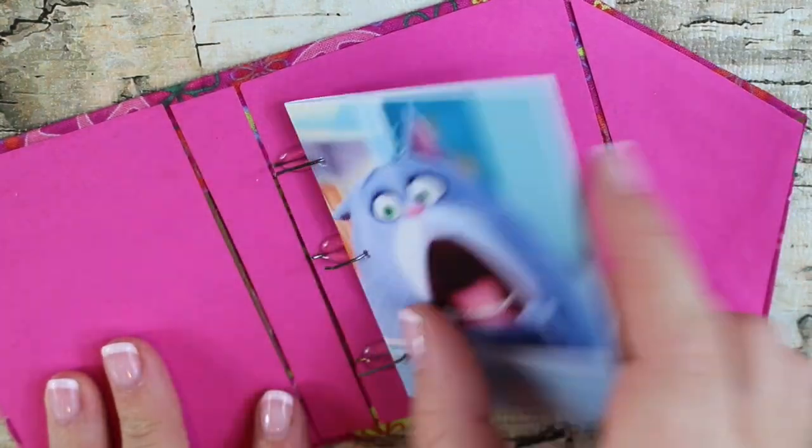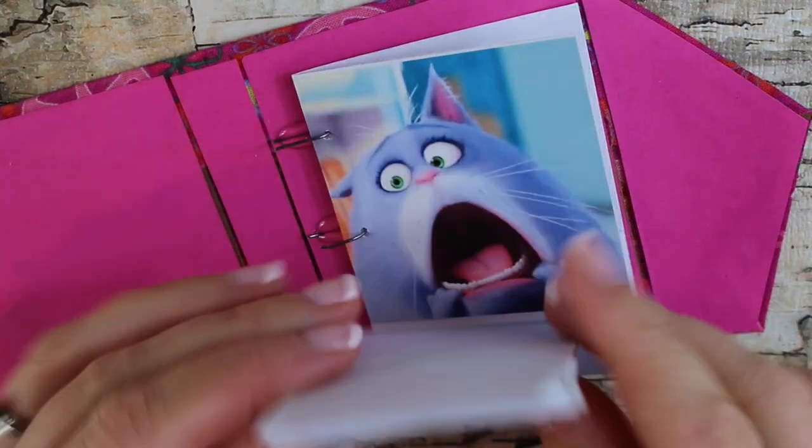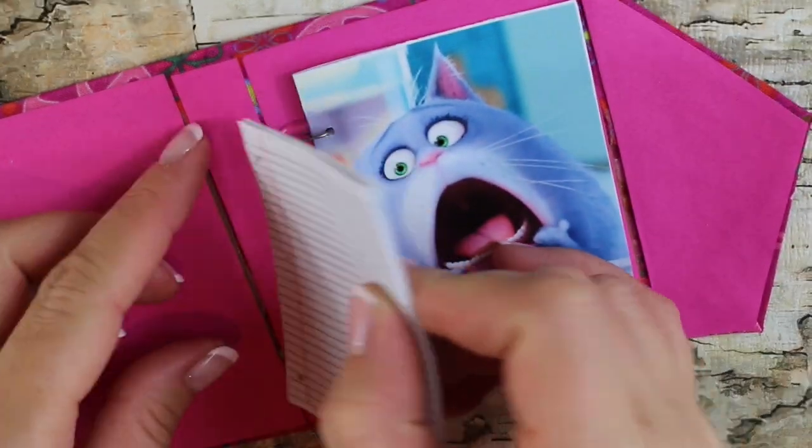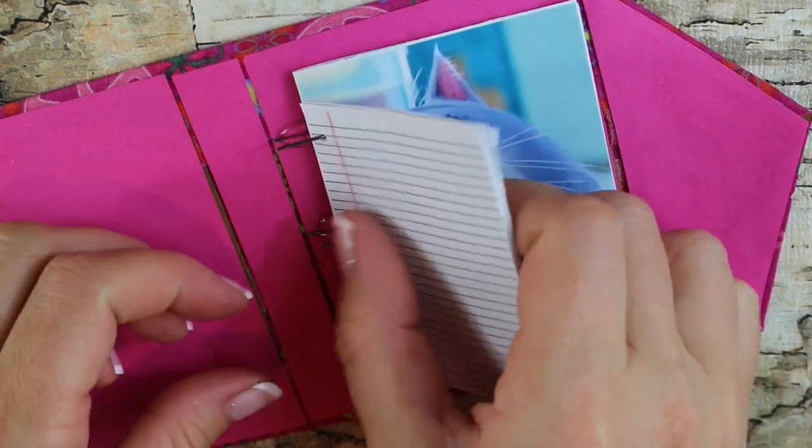So now you have folders, filler paper, and we also have divider templates on our blog. Just make sure you hole punch the papers and the folders in the same place so they're even in your binder.